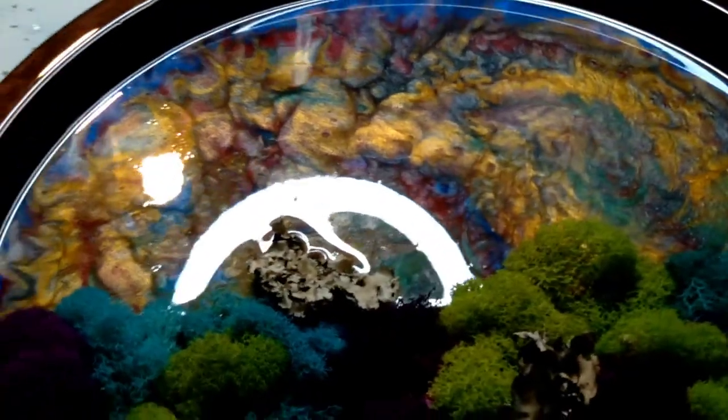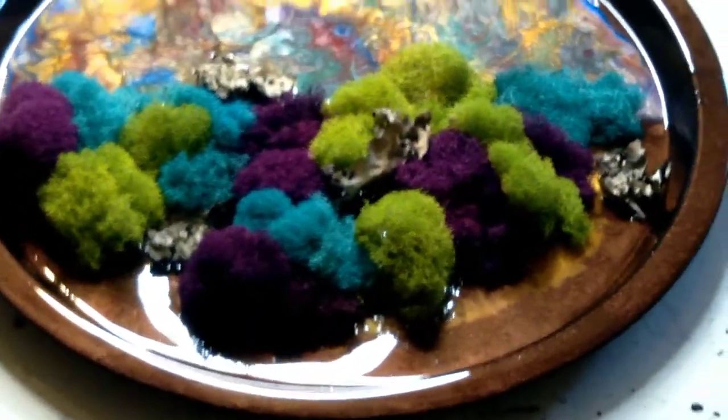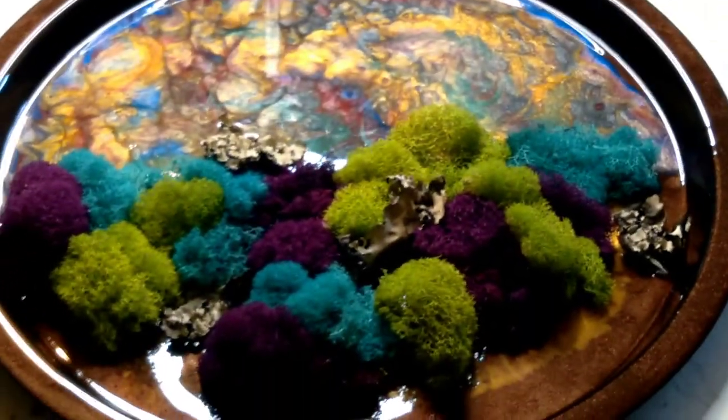I will be doing another one of these projects — I just love moss art! And I will be showing you something else I did with moss art, so see you next time.